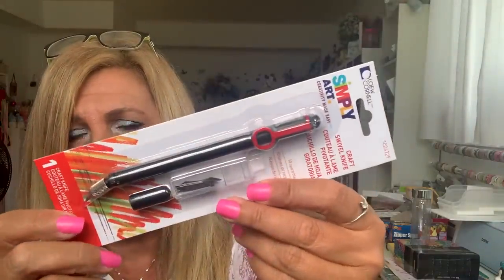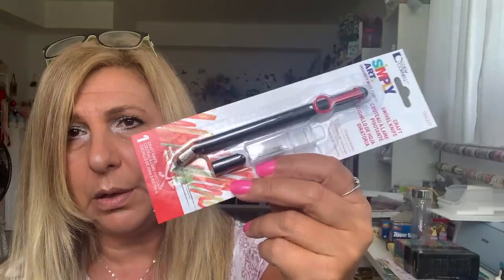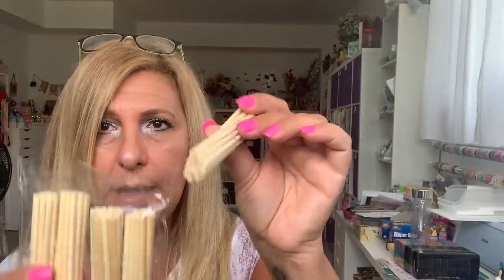I needed a knife for here — I think this is $2, don't quote me — but I love the fact that it had a tiny little tip to get into those areas where it's more difficult with a bigger knife. I found these packs called bamboo dowels and it says 16 pieces. I bought two packages just to see, and there is no way this is 16 pieces total — I think each stack is 16, so basically they're mini dowels. This was $1.25 so I think it's a good price.